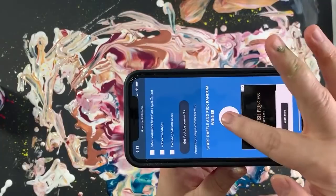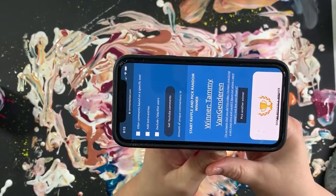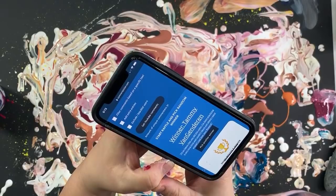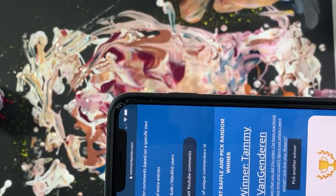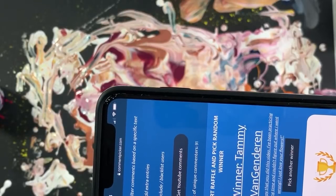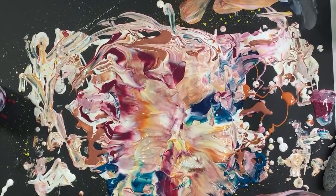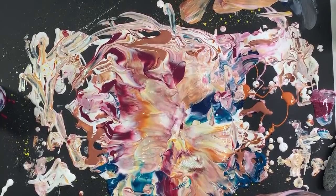91 unique comments — here we go. And the winner is Tammy Van Genderen! She says: 'I'm so happy that you did this video. I've been practicing for a long time and couldn't figure out where I went wrong. I just love your flowers.' Tammy, you need to email me and Dayco will send you these fine detail art brushes. I try to do giveaways on my channel frequently. The next giveaway is going to be some Counterculture DIY products. Congratulations Tammy, and thank you to all of you for playing.